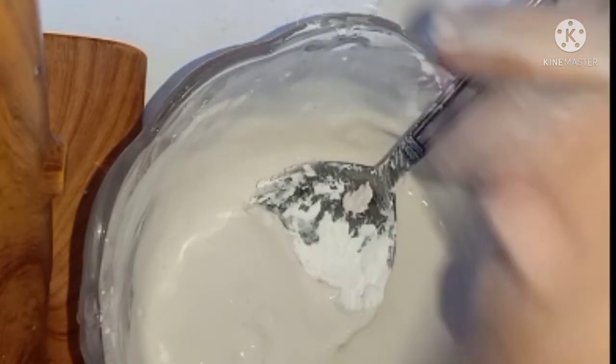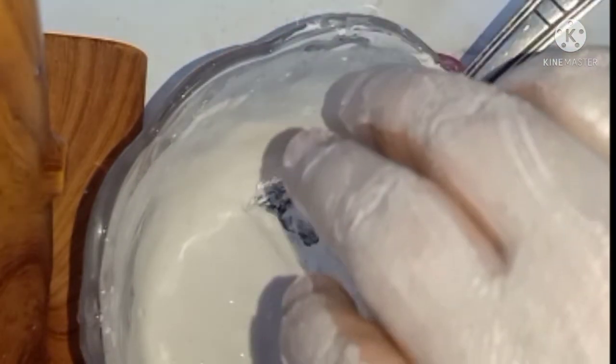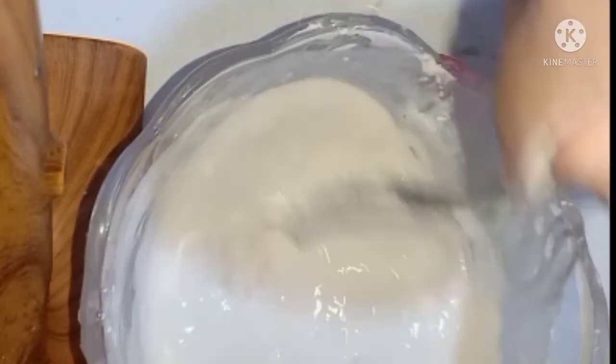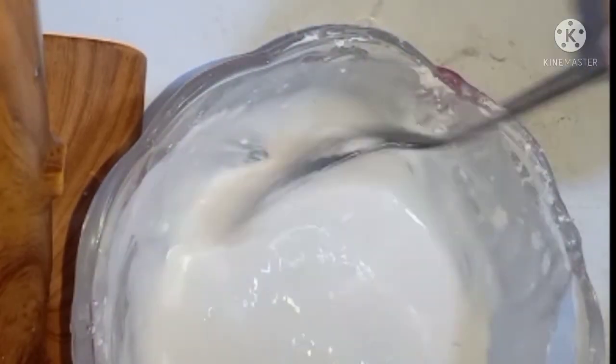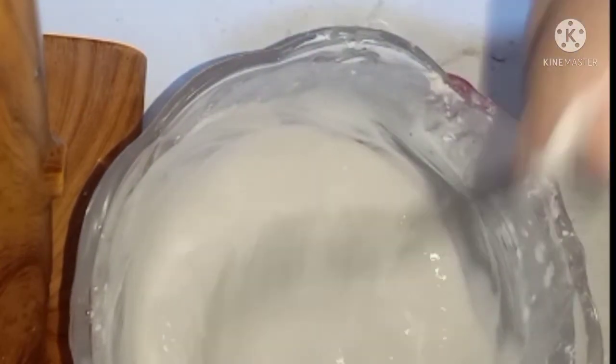هسيبه ربع ساعة على بشرتي. وبعد ربع ساعة أول ما ينشف هبتدي إن أنا أحسب بشرتي. هتشوفوا نتيجة هايلة. انتو دلوقتي العيد قرب، فلو استعملتوها من دلوقتي للعيد هتجيب نتيجة هايلة جداً. أتمنى تجربوا الوصفة وربنا تعجبكم.